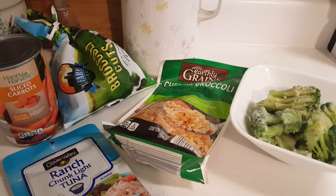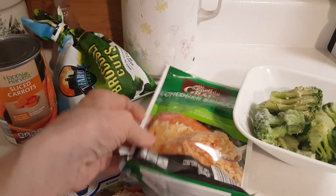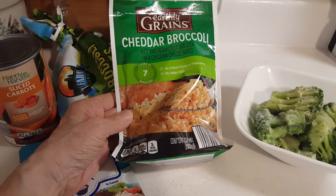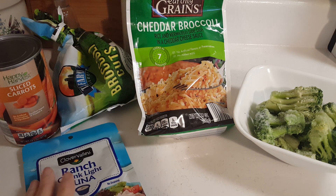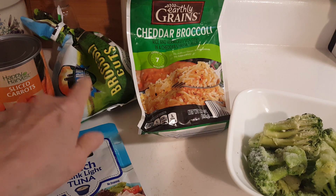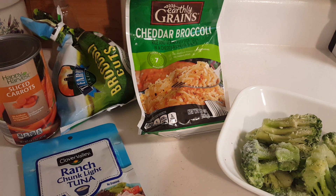Hello, it's me Robin with Simple Food Simple Life. I'm getting ready to make this package of Earthly Grains cheddar broccoli from Aldi. I'm going to add to it and get a couple of meals out of this. I've got some frozen broccoli that I took out of the package from Dollar Tree, and I'm going to put that in the microwave to thaw it out a little bit.